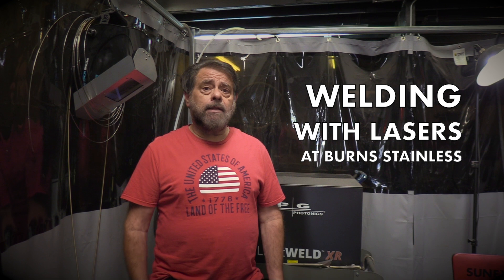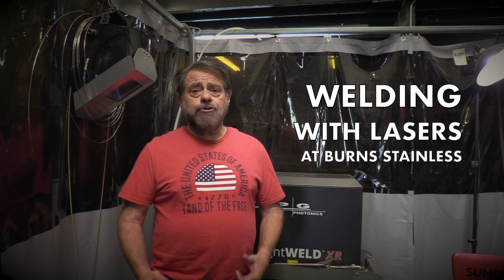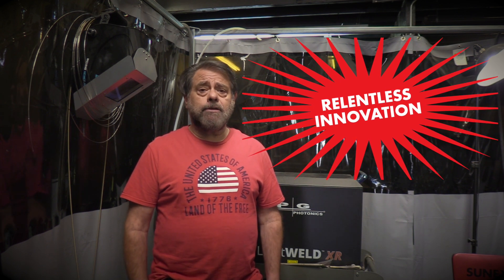How are you doing today? This is Vince Romland from Burns Stainless with another episode of Vincent Shorix. Today I just wanted to give you a little update on what we're doing at Burns Stainless, as we're always trying to push the limit — that relentless innovation that we like to talk about.